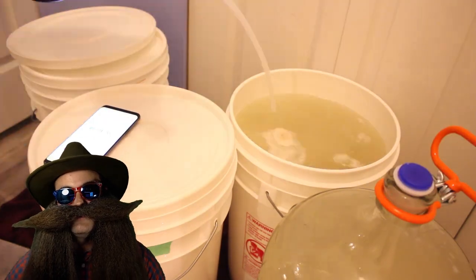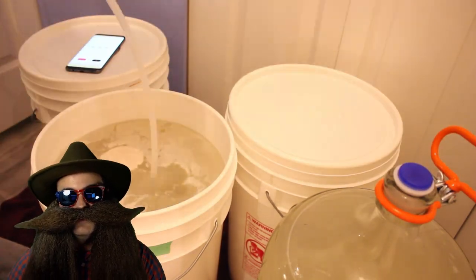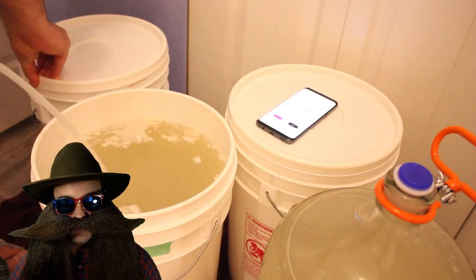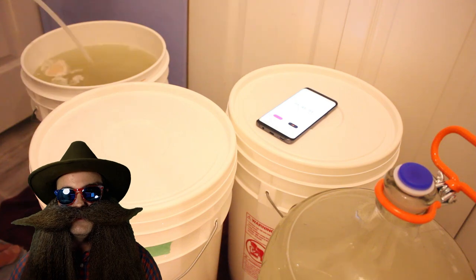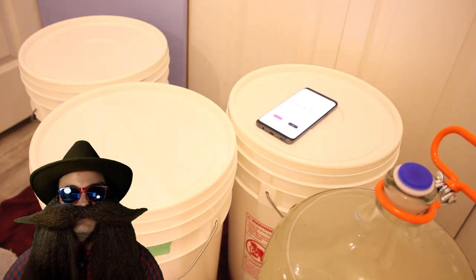These batches of sugar wash will be used to collect experimental data on different methods of controlling pH during the fermentation process. Once that video is up, I'll include a link in the description down below and a card in the corner of this video.